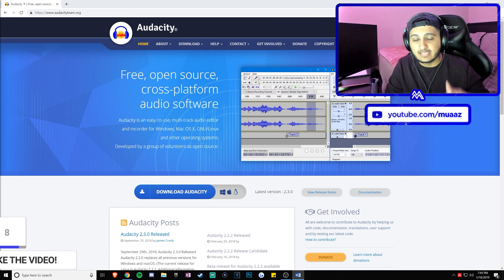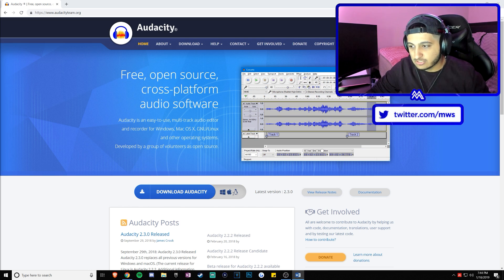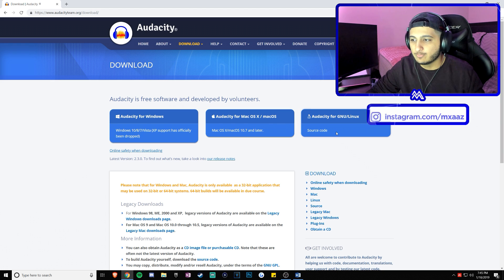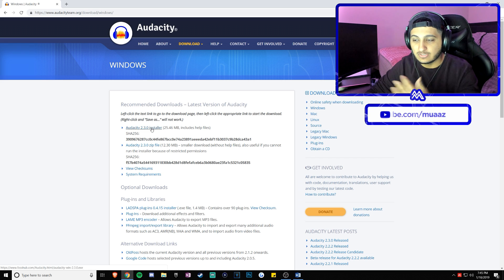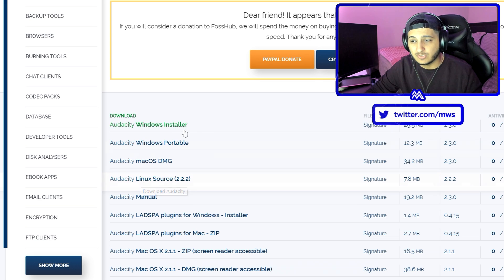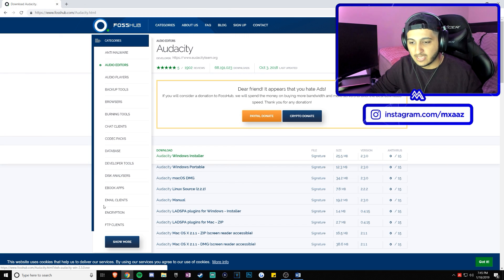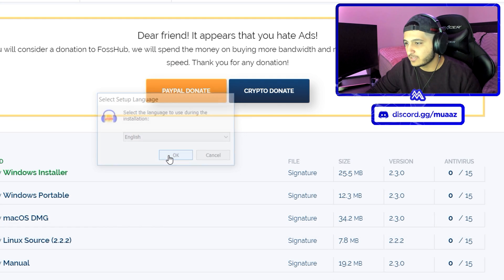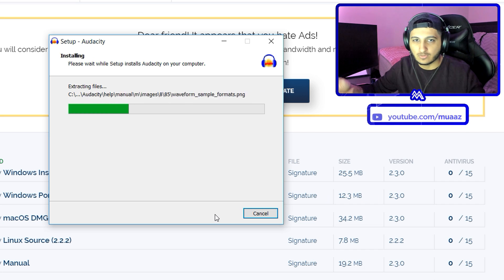Let's get on with the tutorial. First, head over to the description below and download the new version of Audacity if you haven't already. It works on Windows, Mac, and Linux, so you should be good on whatever platform you're on. Hit the download Audacity button, pick your operating system — I'm on Windows so I'll click Windows — and it will redirect you to a download page. Do the Audacity Windows Installer, save it to your desktop, let it download, open it up, hit yes, click OK, hit next a few times, then hit install and let it finish.